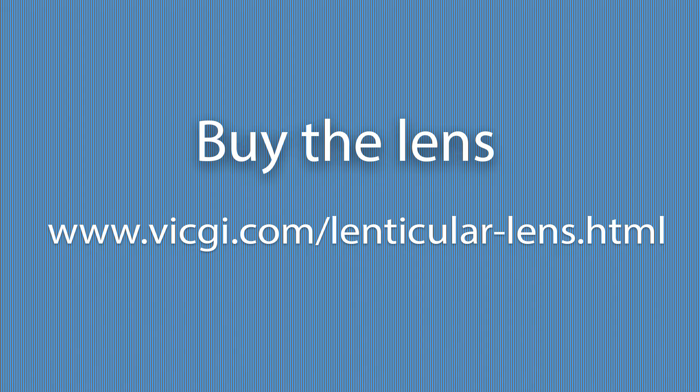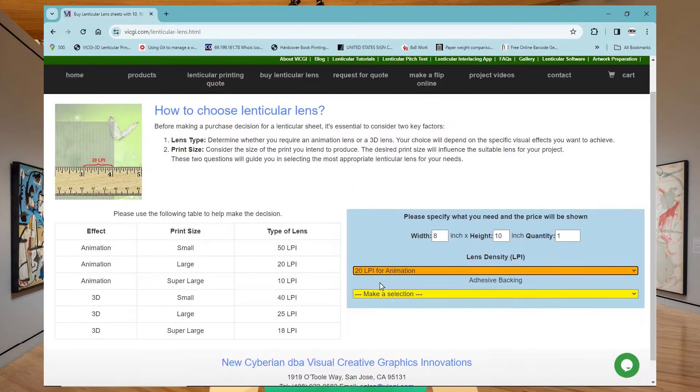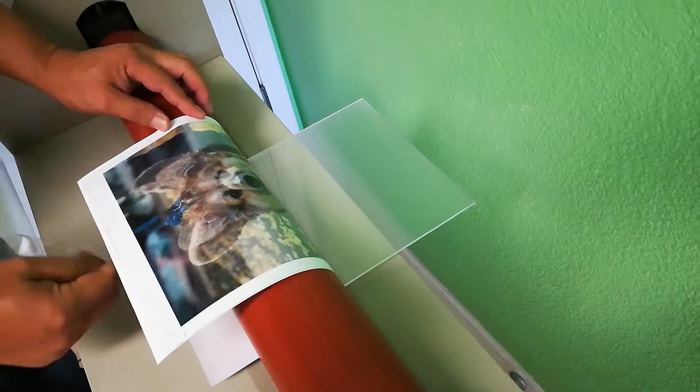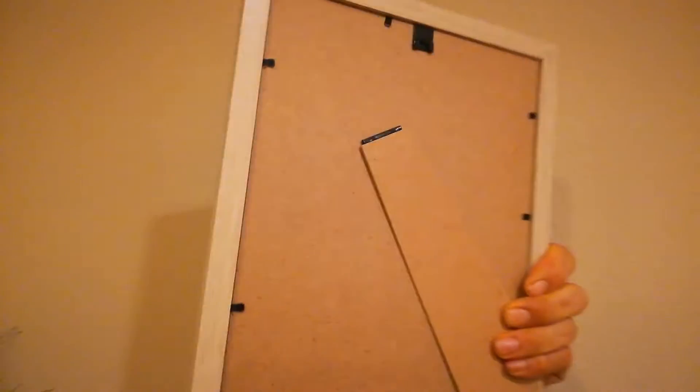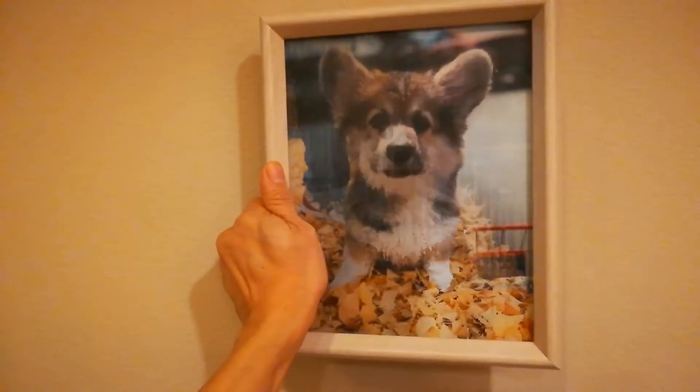For our example, you can buy the animation lens from us. The website to purchase the lens is www.vicgi.com/lenticular-lens.html. Please pause the video to jot down the address if you need to buy the lens from us. You can choose the lens with adhesive backing to laminate it so it becomes a lenticular print by itself. Alternatively, you can choose the lens without adhesive backing if you want to frame it — the frame can hold the lens and the interlaced image together.